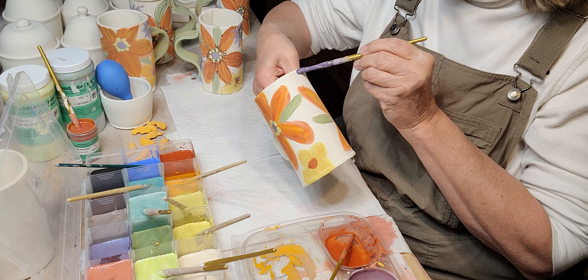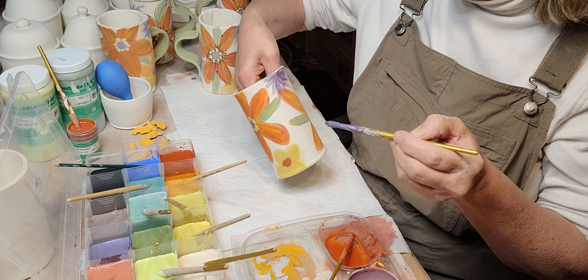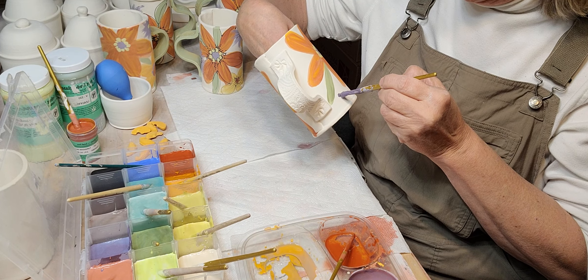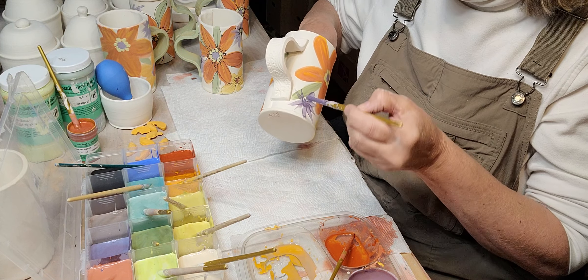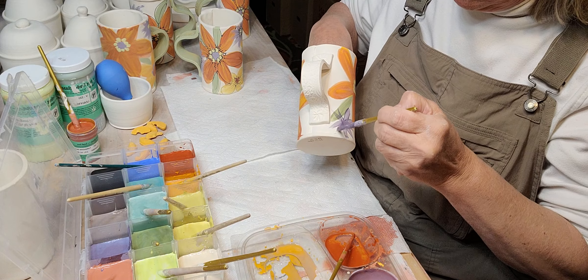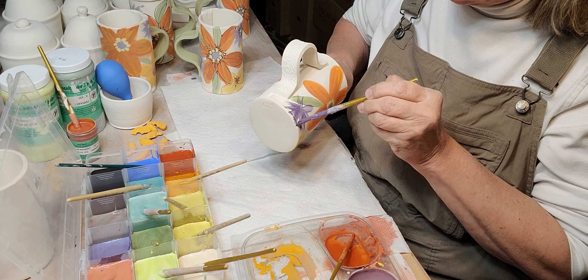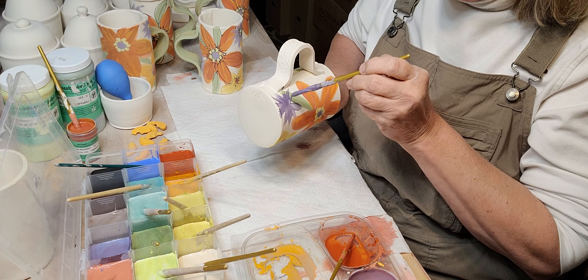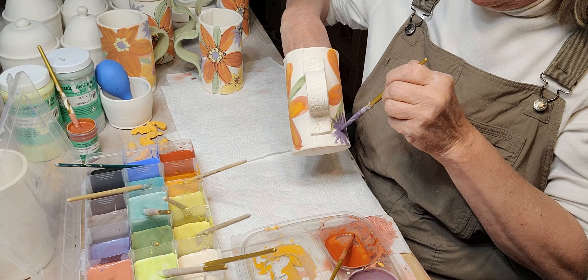I'll just put one right here, stick them in up at the top. I definitely don't want just one, so I'll put one right here too. If you have a question about anything, just leave it in the comments and I'll try to get back to it as long as I see it.